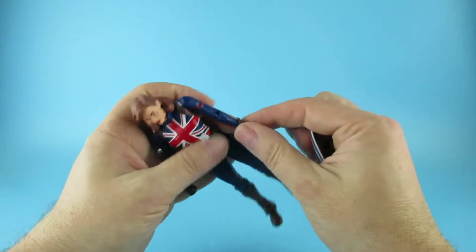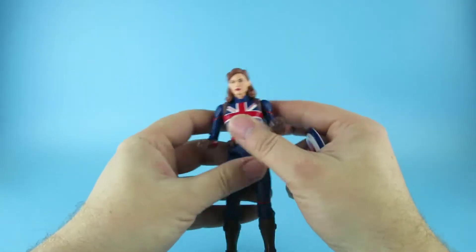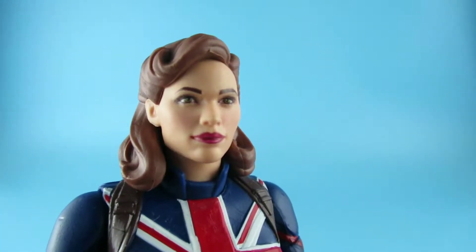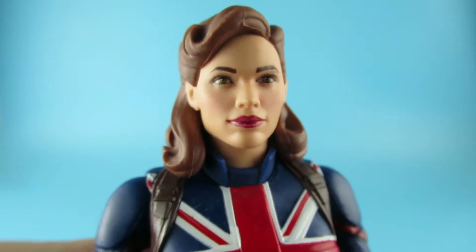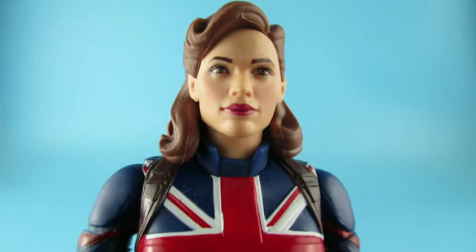I kind of feel this is the first time I've actually wanted a builder figure. Most of the time I'm like, I'd like him, but I'm not buying all those figures just to build that. But this time I'm actually interested. So let's have a look at that face — and it's a good one. That is a really, really nice face. They're doing a really good job on those eyes. The hair is pretty well sculpted.